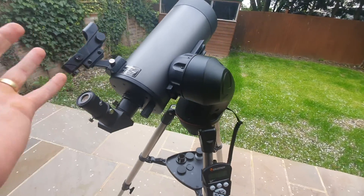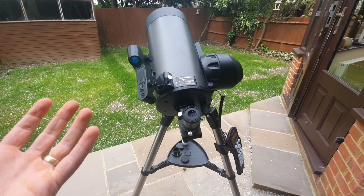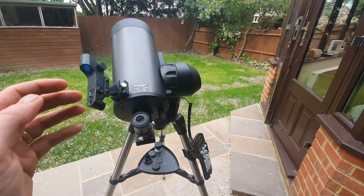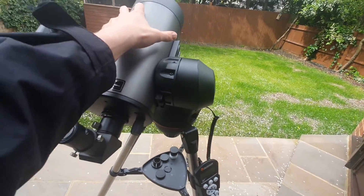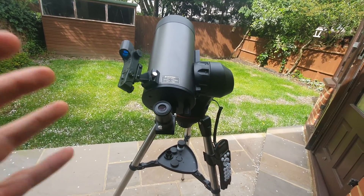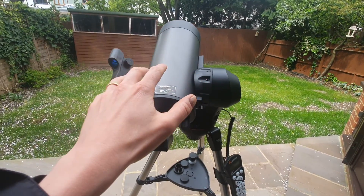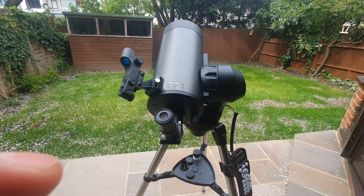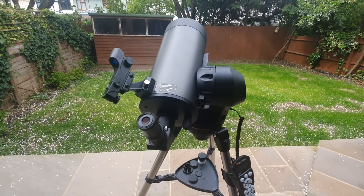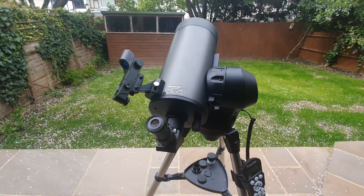Now onto the technical specifications, because that's so important to its design and what it's truly capable of. This telescope operates via a 127 millimeter, or 5 inch, Maksutov-Cassegrain optical tube. This optical design includes a lens and a mirror, which helps ensure images are bright, sharp, and provided in high contrast, virtually free of chromatic aberration. You also do not need to frequently collimate it, which is the case with some other telescope designs.